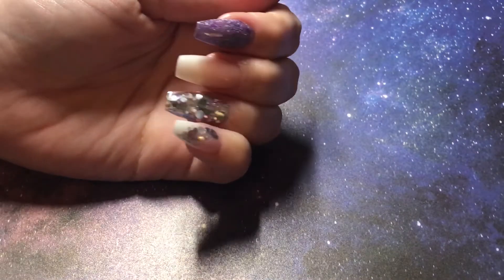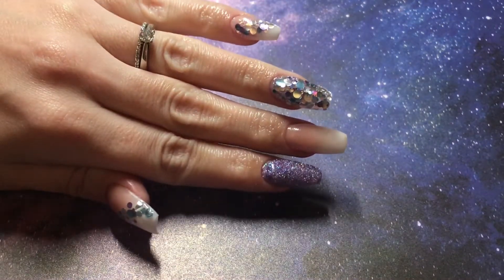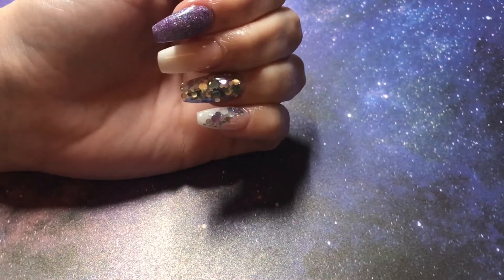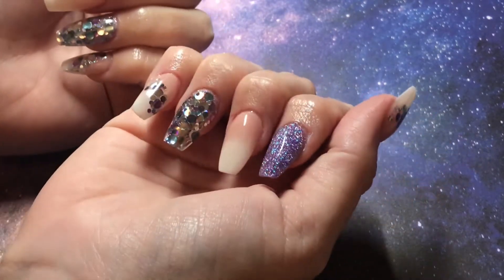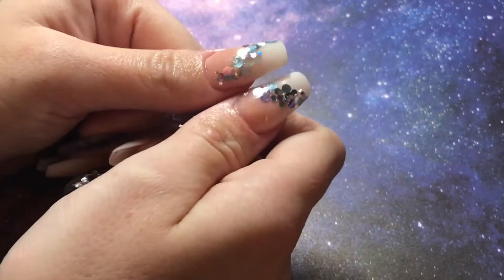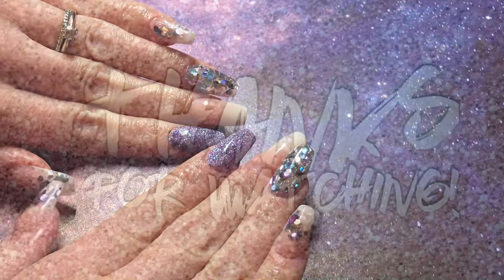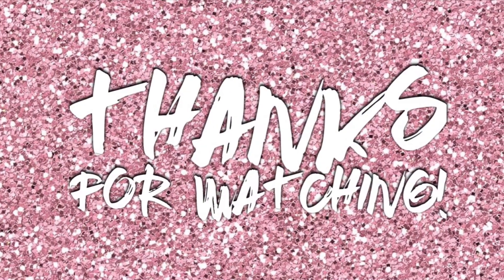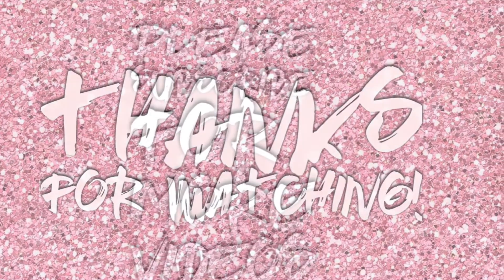And here is the final result. I really liked these — I've had a lot of compliments on them and I have had them on for over three weeks now, so I'm very happy with how long they're lasting. As always, thank you for watching. I'll be back again shortly with another video — until then stay tuned, make sure you subscribe, like, comment, everything else. Thanks for watching guys, see you later.